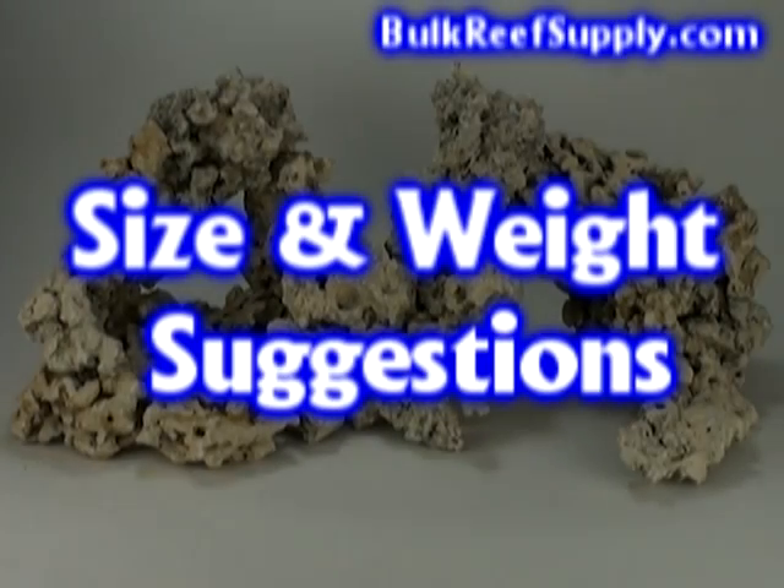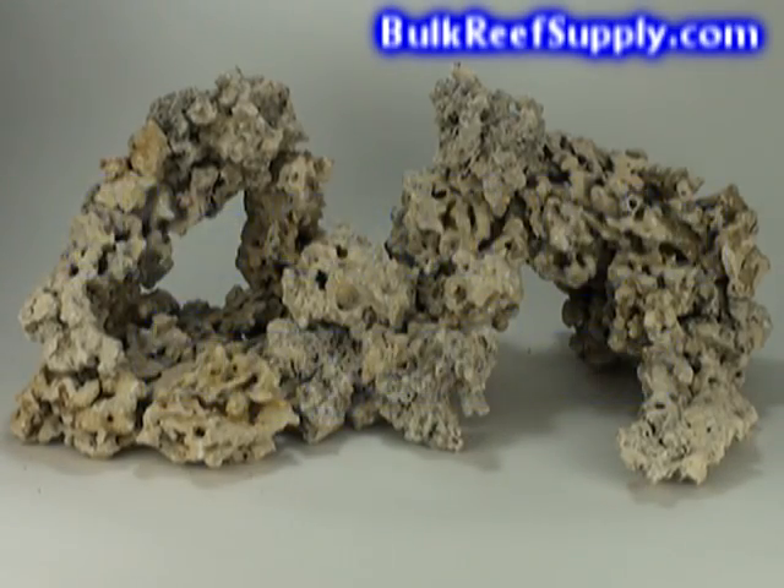People frequently ask how much rock they should use in their aquarium. For Reef Saver Rock, we feel about one pound per gallon of water is adequate. This example here weighs 73 pounds and is just about perfect for a 75-gallon tank.